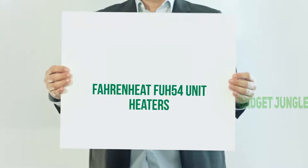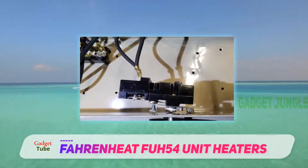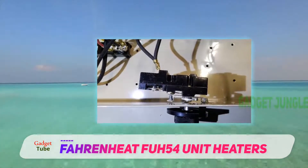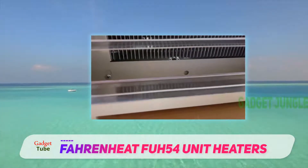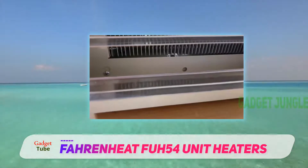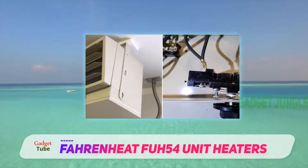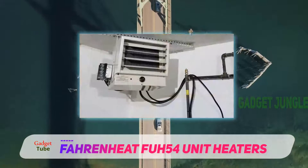Fahrenheit FU54 unit heaters. It may be small, but the Fahrenheit FU54 electric garage heater can generate a lot of heat, so it is a great choice for a small or medium-sized garage, basement, or workshop that measures up to 500 square feet. With the ability to produce from 2500 to 5000 watts, it can provide you with a whopping amount of hot air to keep you super warm on those cold winter days.